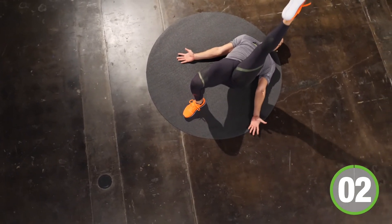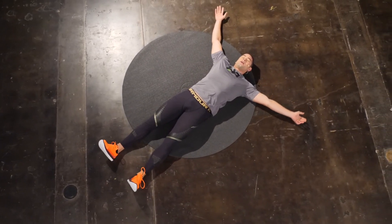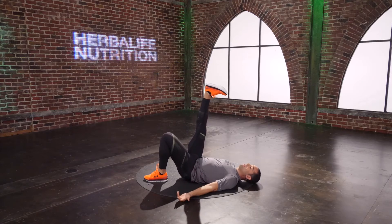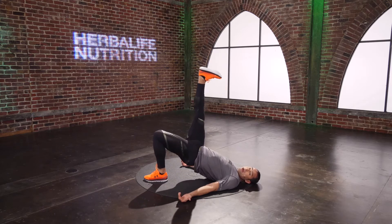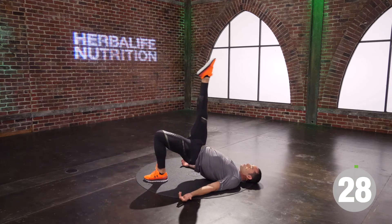I inhale, I exhale, I inhale, I exhale. This does not have to be fast. It just has to be smooth. How straight of a line can you draw — down and on the way up? You have another six seconds worth of work. Breathe, breathe, breathe. Kick it all over.